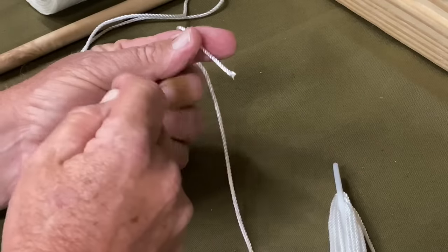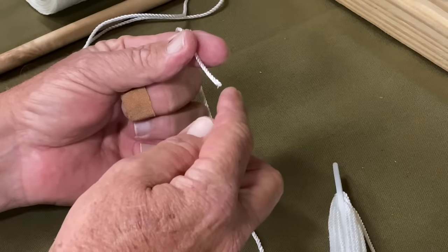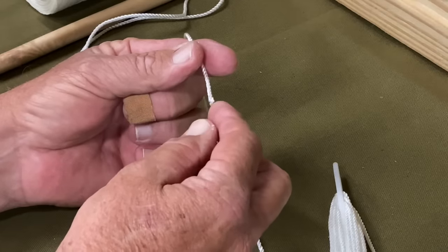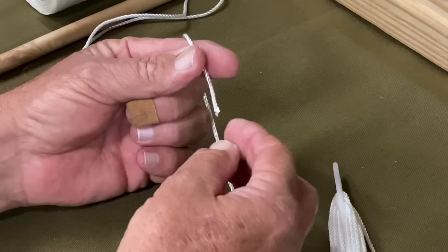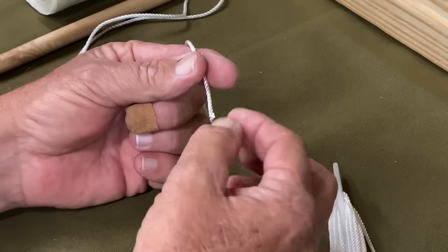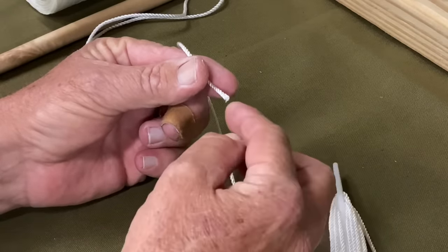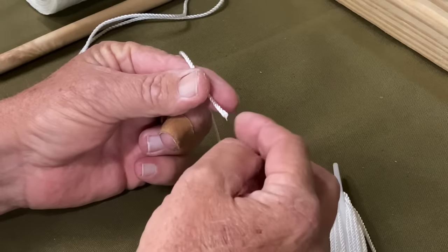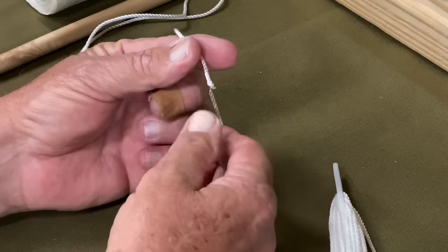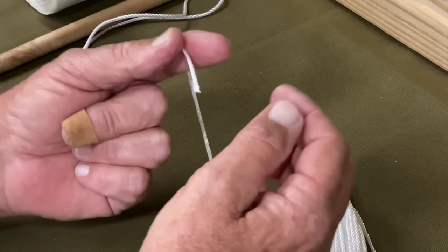Now, oftentimes people will take a lighter and melt this. You just have to be really careful because in order to melt this nylon, it's going to be extremely hot and you can burn yourself — you can get a second degree burn. If you decide you're going to melt the tip of your nylon, that's perfectly fine, but I haven't found it to be necessary. So if you decide you want to take a little Bic lighter and melt that, just don't touch it — let it cool off before you continue.